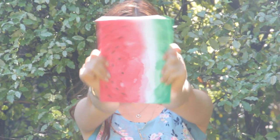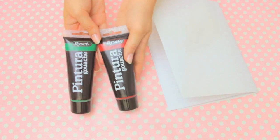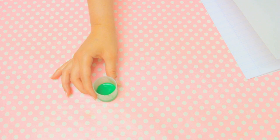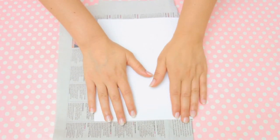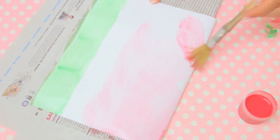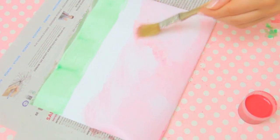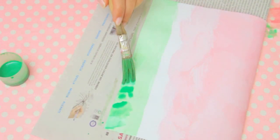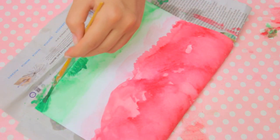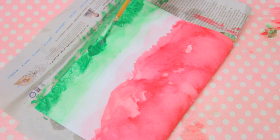To make this cute notebook you will need a plain notebook and some paint to make the watercolor effect. Add some water to a tiny bit of paint, protect the inside of your notebook, and start painting the edge of the notebook in green. Do the same thing on the other side in red, covering a little bit more of the notebook. You can add as many layers of this watercolor effect as you want — just make sure you let each layer completely dry before painting a new layer.